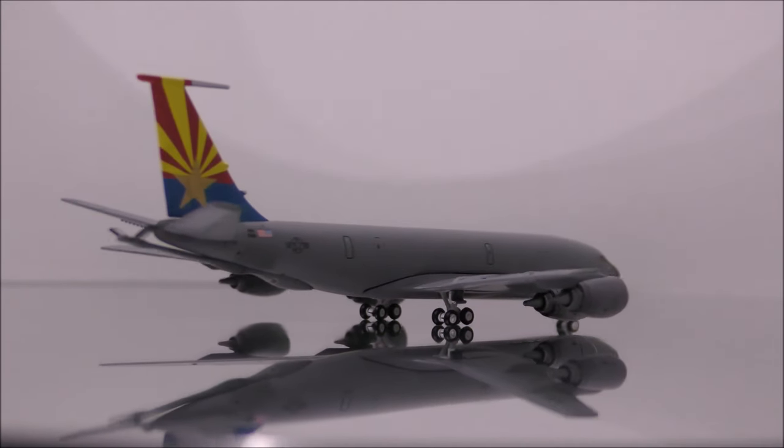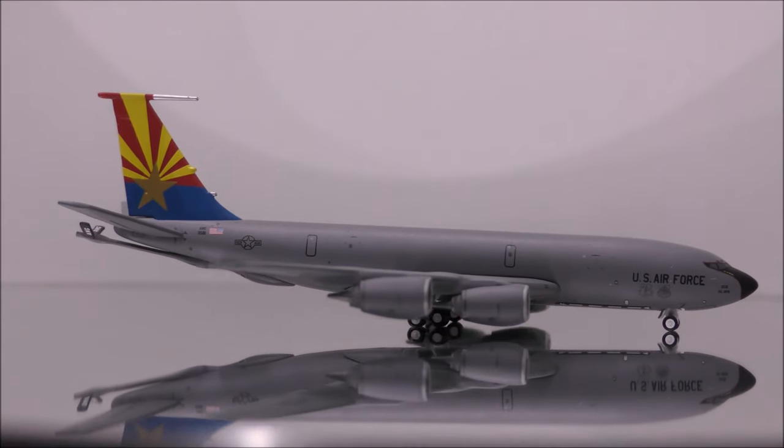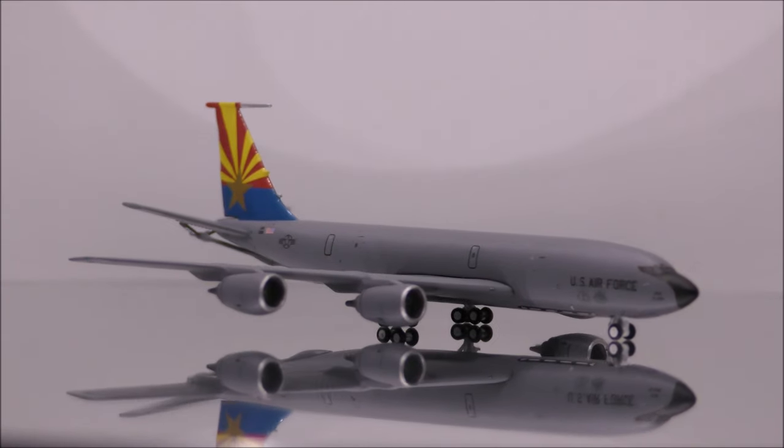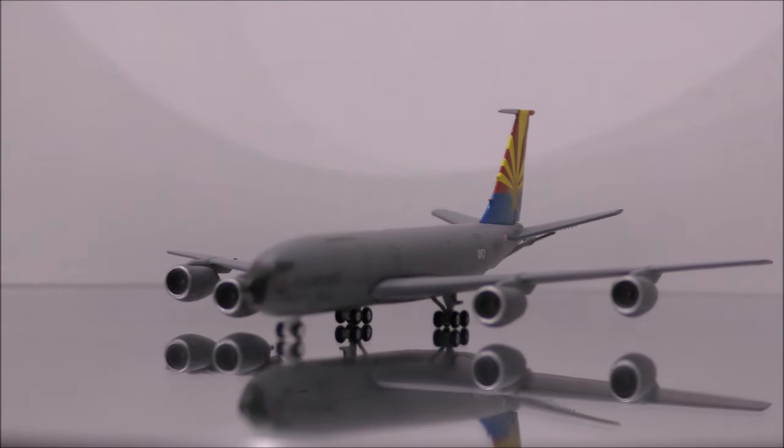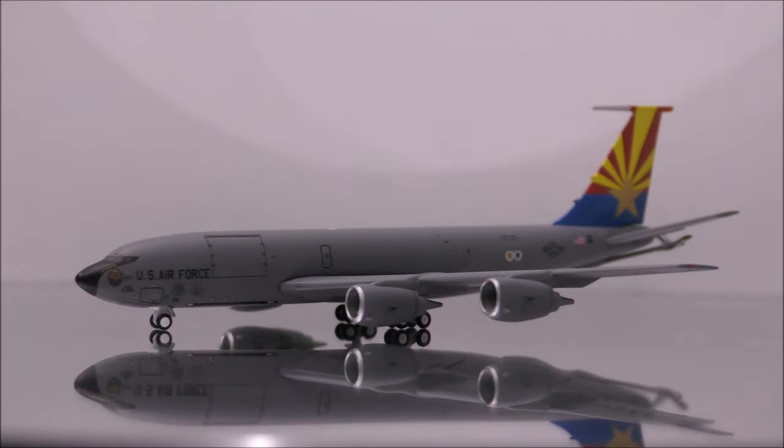Overall, I recommend you guys this model. This beautiful model is a must have for military plane collectors or for people looking to expand their variety of planes in their collection.